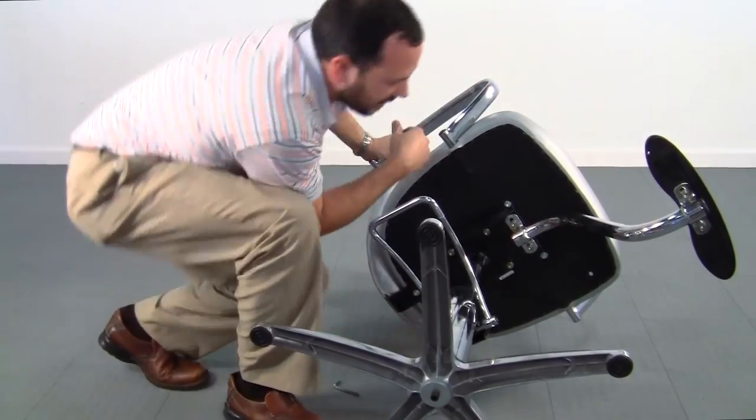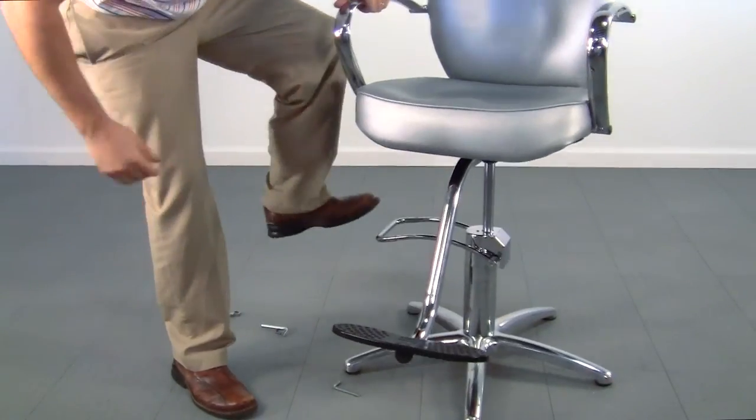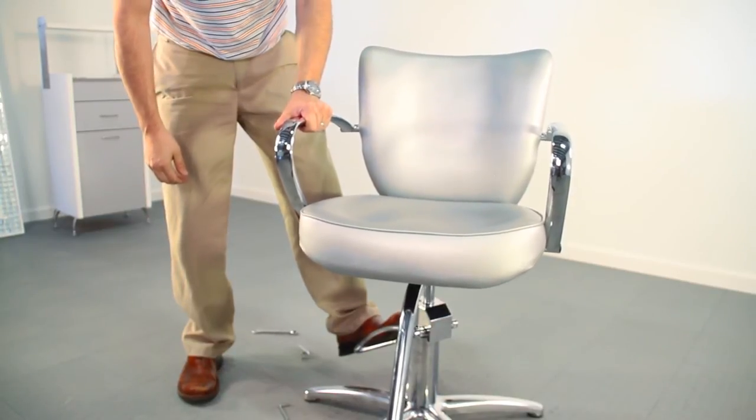After that is complete, you have a fully functional styling chair ready to go for operation and service. As you can see, it's very simple. We appreciate you for watching. Have a great day.